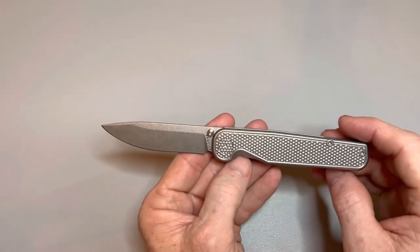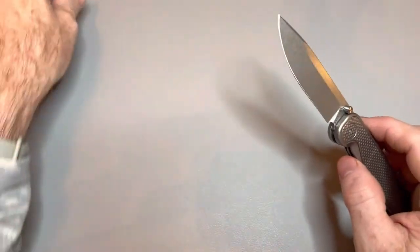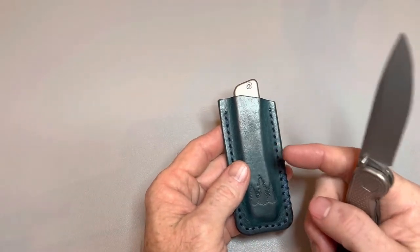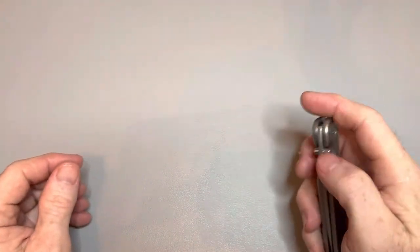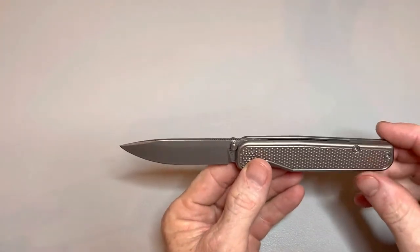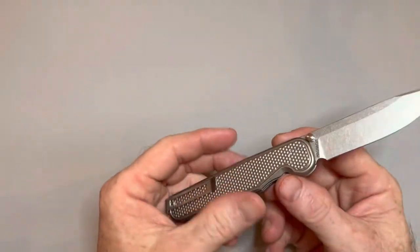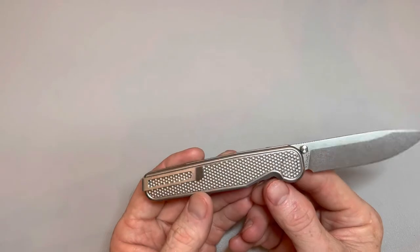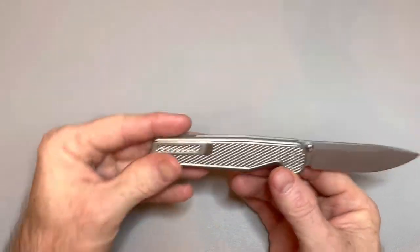Now that I've got the Bear on the way, I also ordered a matching set — a slip for the Bear and a wallet from Northwoods Leather Co. Troy over there is a few weeks out, so it'll be a little while before it gets here. The Bear will be here before the slip, but I just won't carry the Bear much until I get the slip for it.